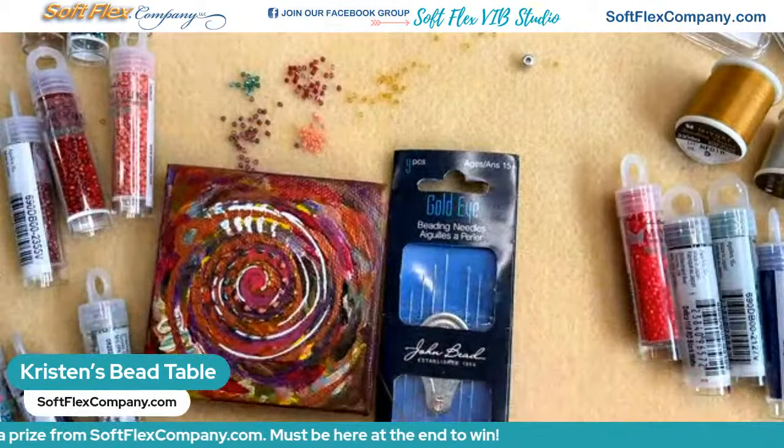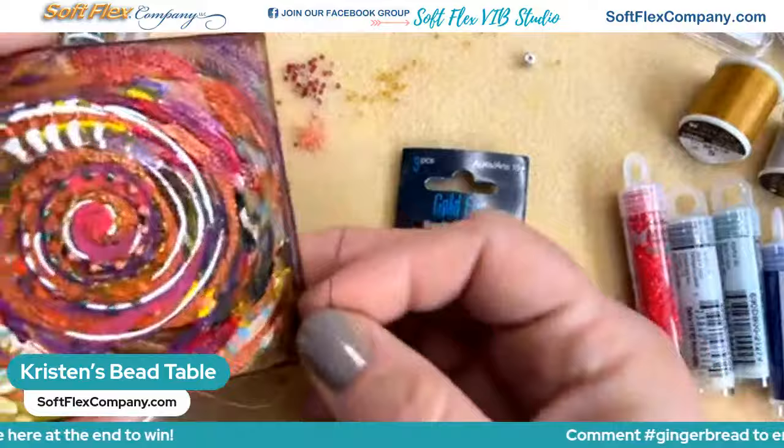Last chance — if you have not entered yet, last chance to enter the gingerbread giveaway.